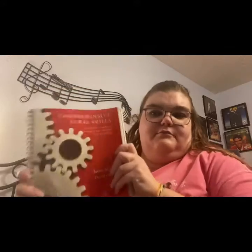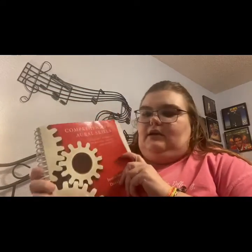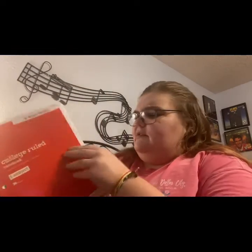I have my comprehensive oral skills book — we don't use it every class but just in case I carry it with me. I have more manuscript paper; this one I'm trying to use up since it's got some stuff written in it. I also have my music history notebook — this one already has notes in it from last semester and I'm just going to continue on.